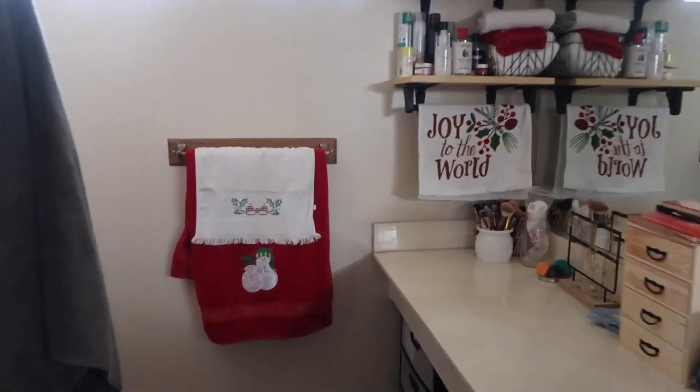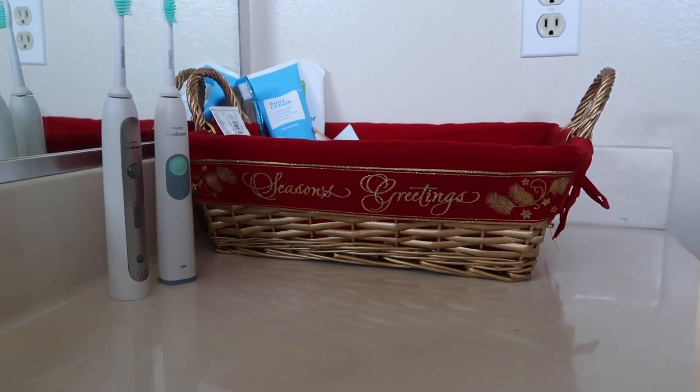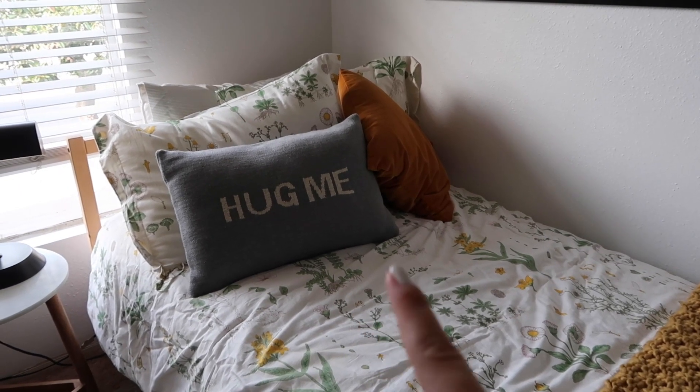In the bathroom we've got some Christmas towels — the guest ones and the hand towel. Matt's basket where he keeps all his skincare and hair care stuff is a Christmas basket.